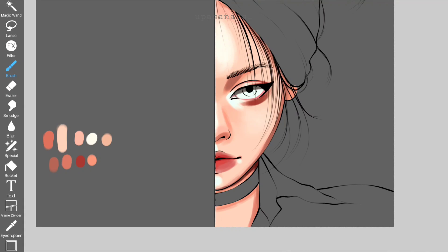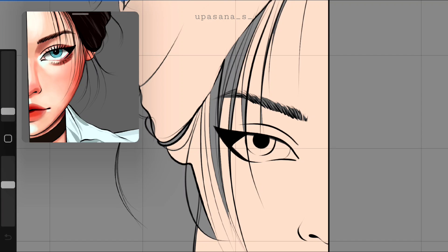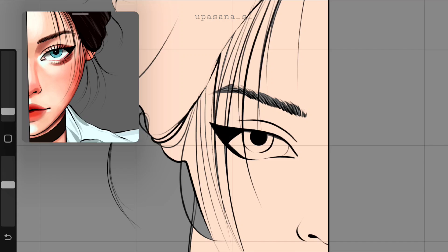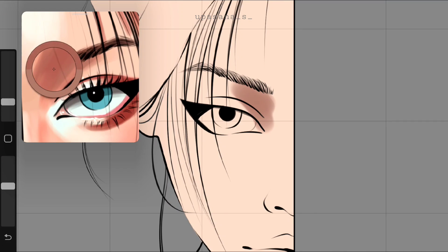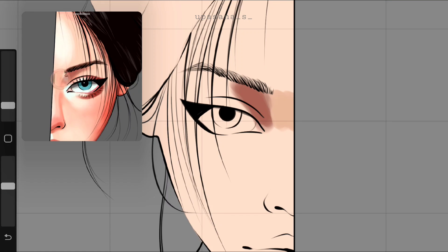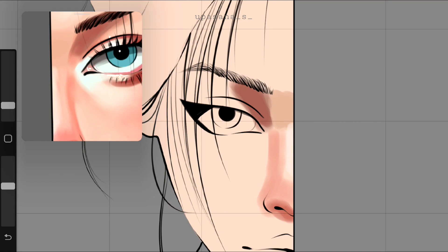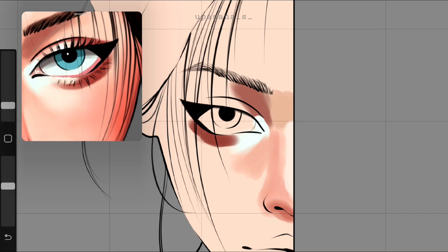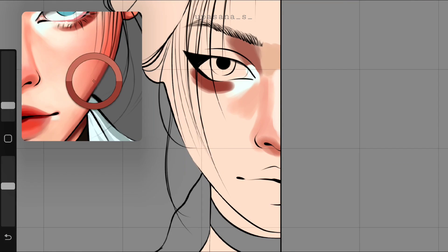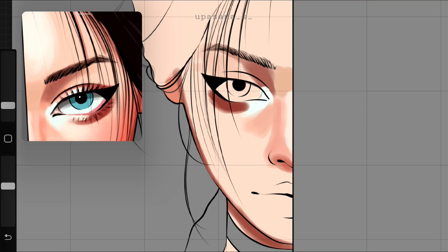Now let's see what happens in Procreate. I tried to find a similar brush to Pen Fed, and you should be able to find that kind of brush in the default airbrush section. I used the hard brush for the majority of the coloring and sometimes the medium hard or soft brush as well. Base coloring was a more or less similar experience, but it doesn't give you that instantly blended look like Ibis, so you have to use proper blending techniques. It's not bad, but it takes a bit more time.